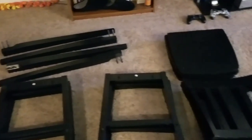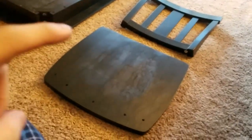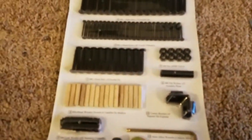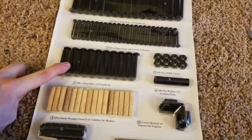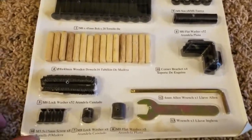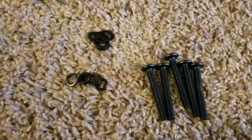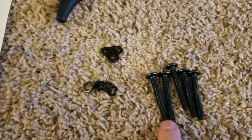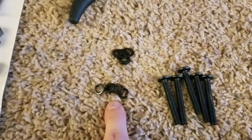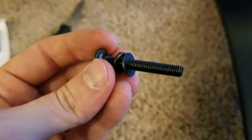Let's get started with the chairs. First thing we're going to do is connect the back of the chair to the bottom of the chair. We need to come in here to all of our tools and we need ones, which are these, and then fives and sixes. For each chair, you're going to need five of each — the ones, the fives, and the sixes.